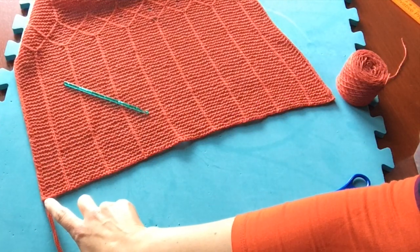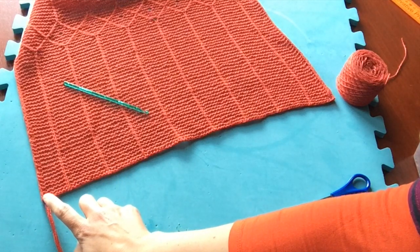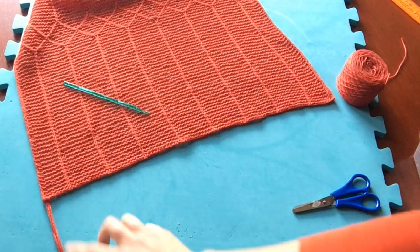You want to do that for each of these pieces, so you should end up with ten pieces of fringing.